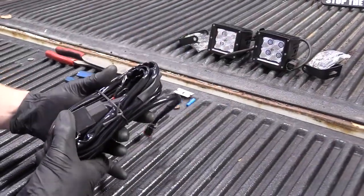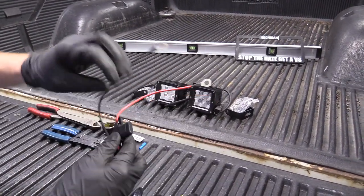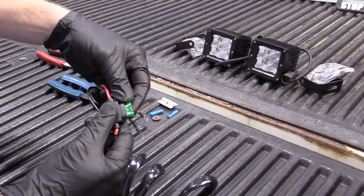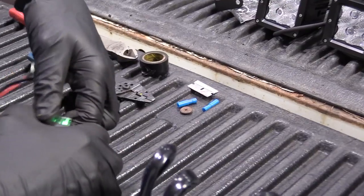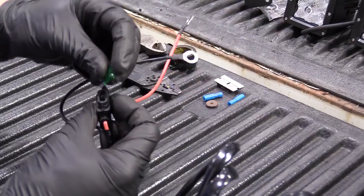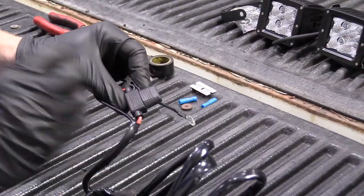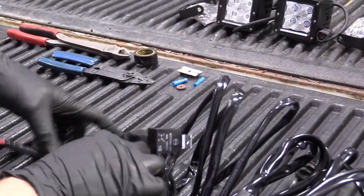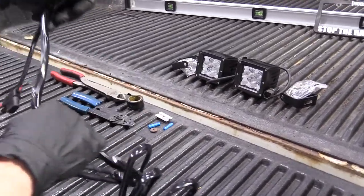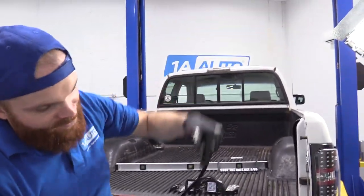Let's open up this harness. We have our battery connections — positive and negative. The positive has a built-in fuse right here; it comes with a fuse right in it. If you need to replace it down the line, just grab it, pull it right out, replace it with another 30-amp. We'll put that back in and close it up — keeps it nice and watertight, though I wouldn't call it waterproof. We've got our relay here, which is super important. We'll follow this down to a connector.